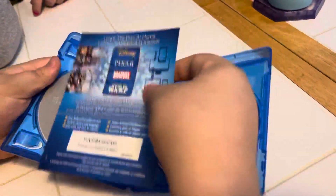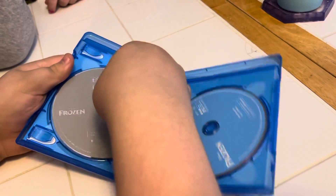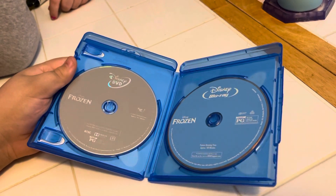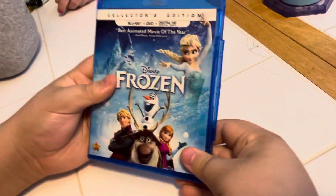What's inside: digital code, the back, regular DVD, and the Blu-ray. Back in there — we'll get it ready for the shelf buddy. Say thanks for joining us.